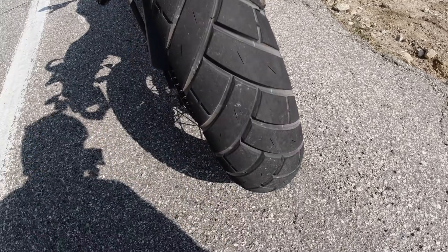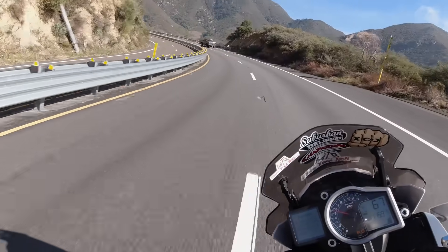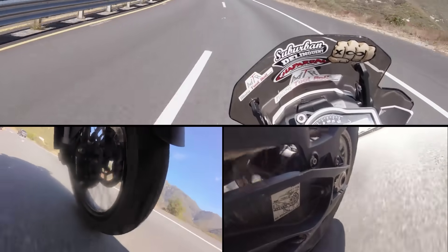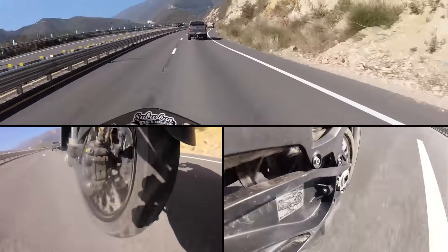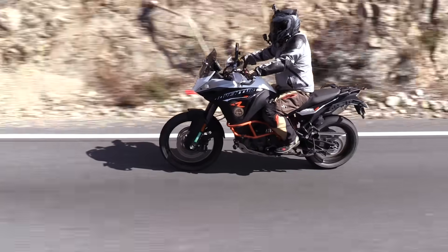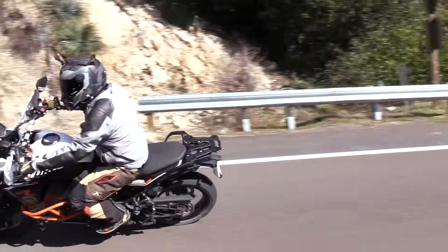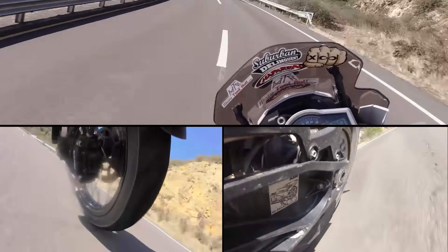Now we'll get some high-speed twisties here on Highway 18. We're doing about 70 miles an hour rolling completely over into this 40 mile an hour corner. Super sticky.